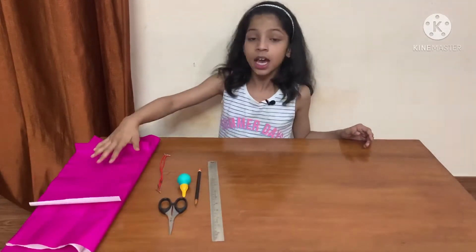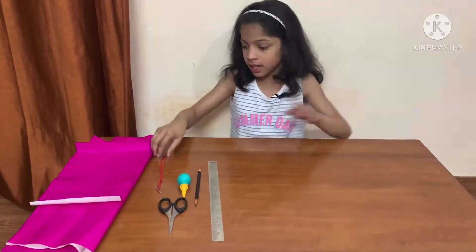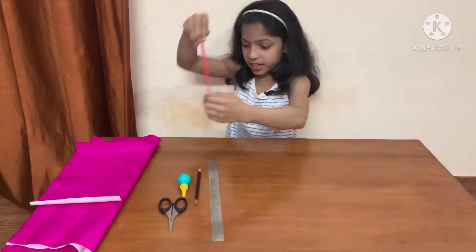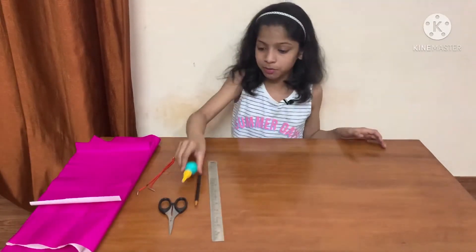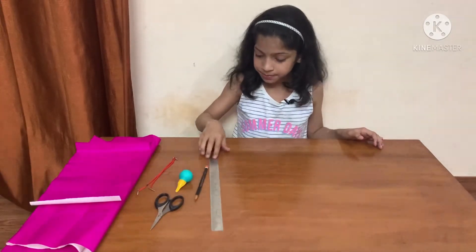Materials required: pink colour paper — you can take any colour of your choice — paper drying thread, we need two paper drying threads, glue, scissors, pencil, and scale.